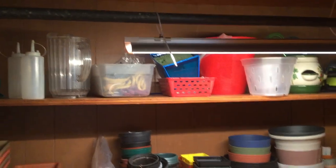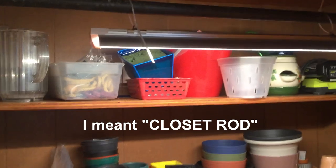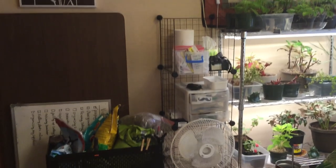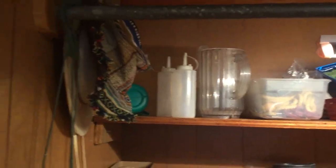I had an extra grow light so I hung it up on the curtain rod. The cord — I don't know if you can see it — it's going around the top of the room down to a plug down there. So I needed some good light in here and this is really helpful.